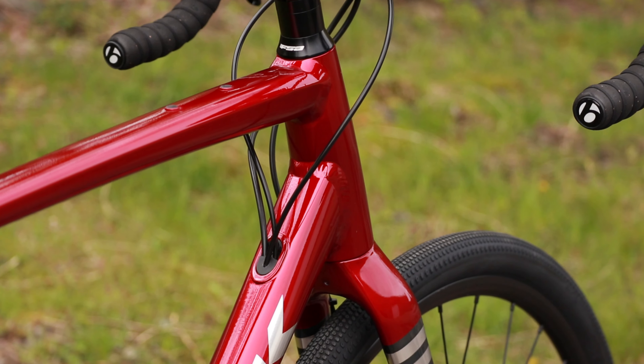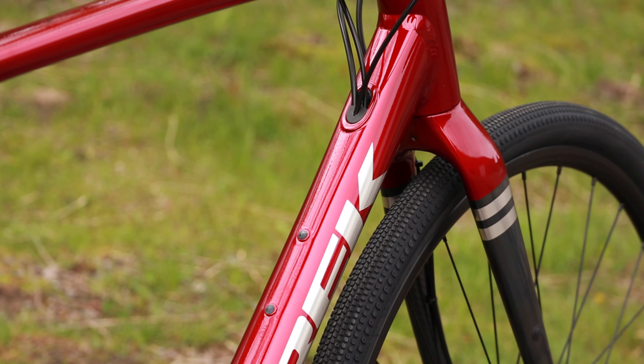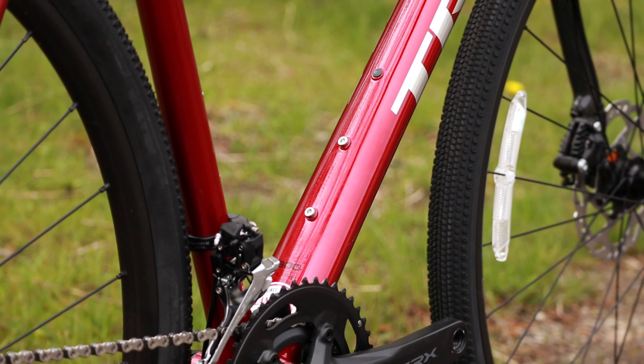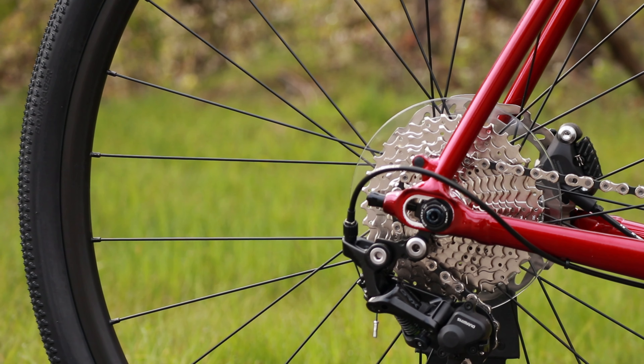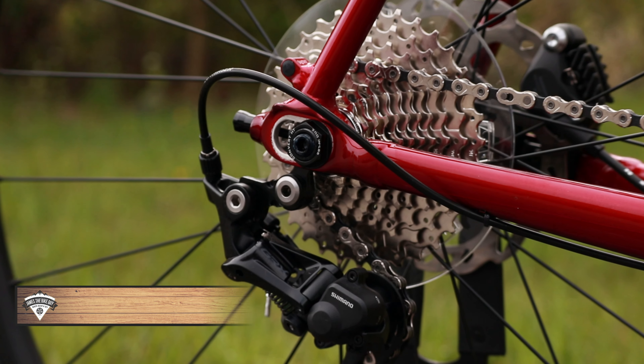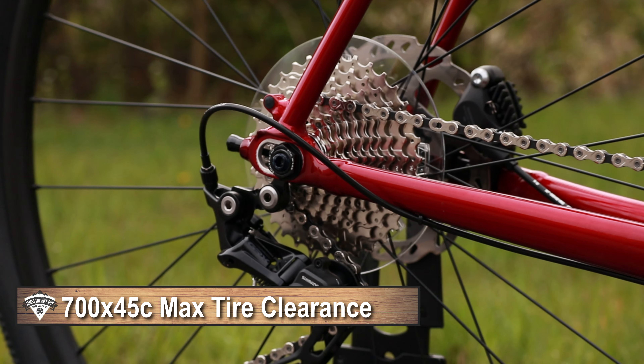It's got a tapered head tube, internal cable routing, and a press-fit bottom bracket. But the most important thing is going to be this stranglehold dropout in the rear. This rear dropout allows for the ability to run all sorts of tire sizes because it's a sliding rear dropout, so you can accommodate the different volumes of the tires.